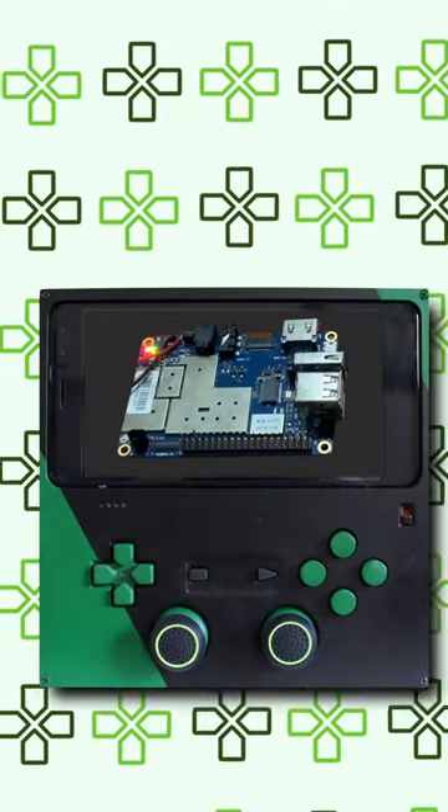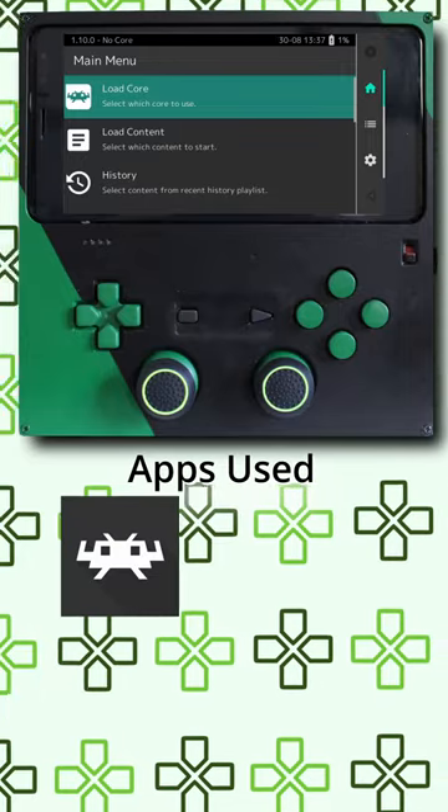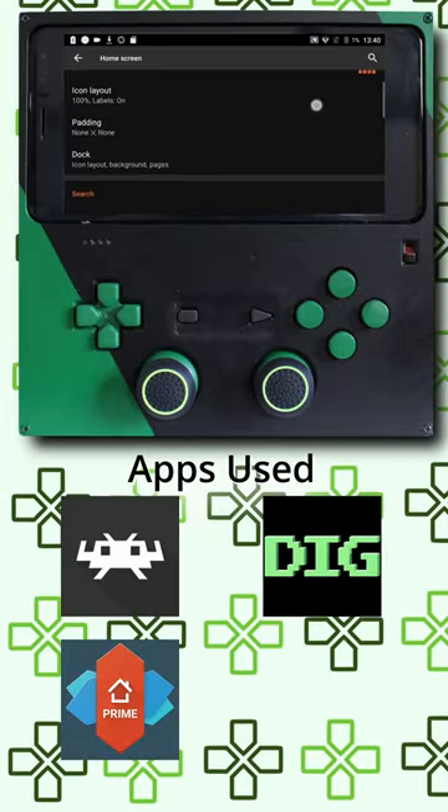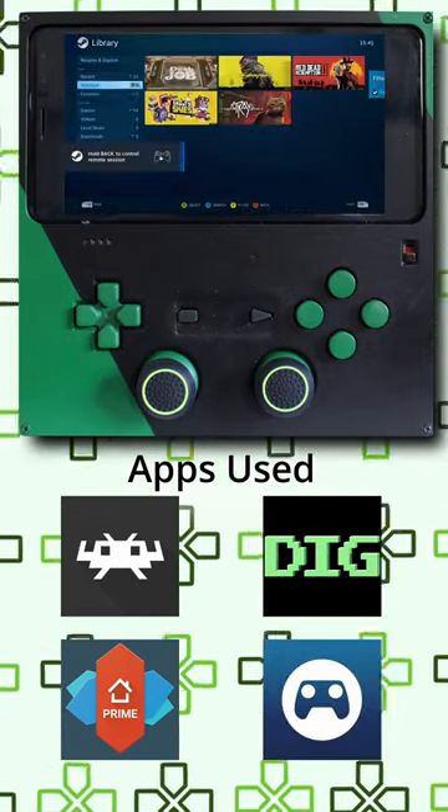The brain of this project, like I said, is the Orange Pi, which is running Android, so I installed apps pretty easily. I installed RetroArch as the emulator, Dig as the front end, Nova to apply some skins to Android, and finally Steam Link to play some of my PC games. And then it was done.